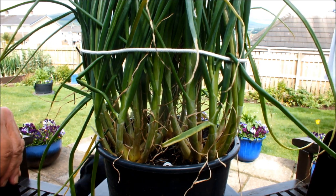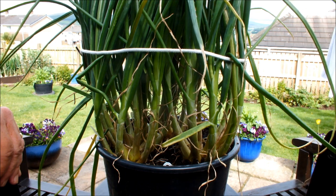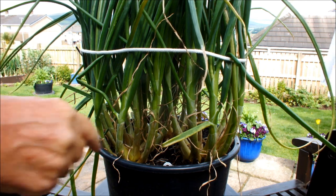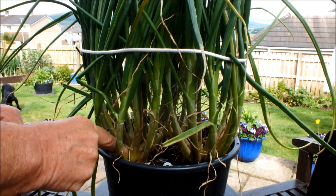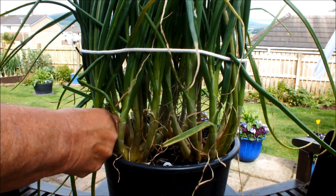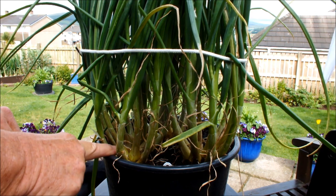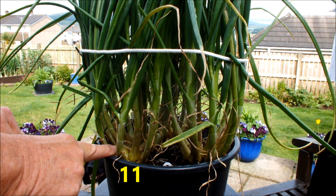So I've tied the leaves up out of the way and I'm going to attempt to count these shallots. Okay, let's do this one first. One, two, three, four, five, six, seven, eight, nine, ten, eleven. I'm making that eleven shallots. So that one shallot has split off into eleven.